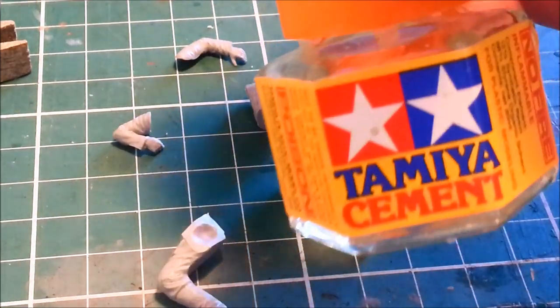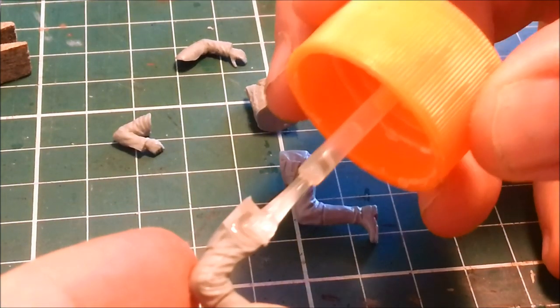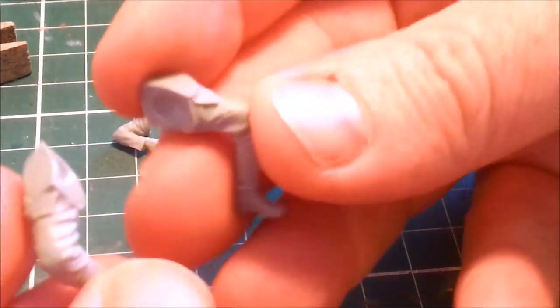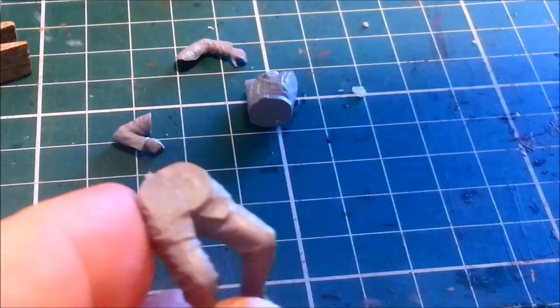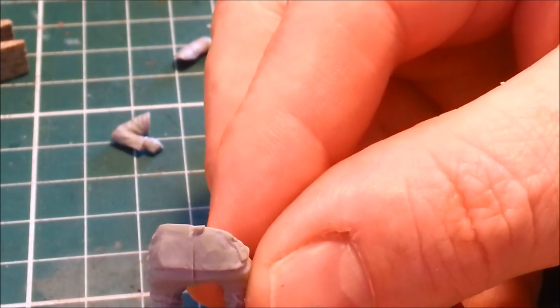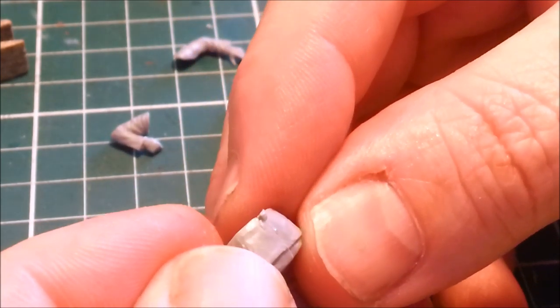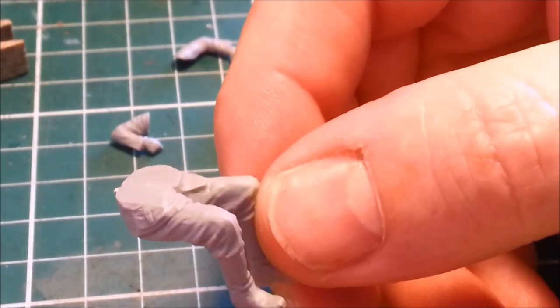The seams are all done. So this is where the thicker normal Tamiya cement comes in, because it's good for sticking halves together. You don't want to go crazy, but you want enough in there that when you stick the two halves of legs together, that stuff will ever so slightly squidge out. You want it to just fill those gaps nicely. The gaps on this one aren't too bad, and it's also a little bit forgiving in that you can adjust for a couple of minutes.